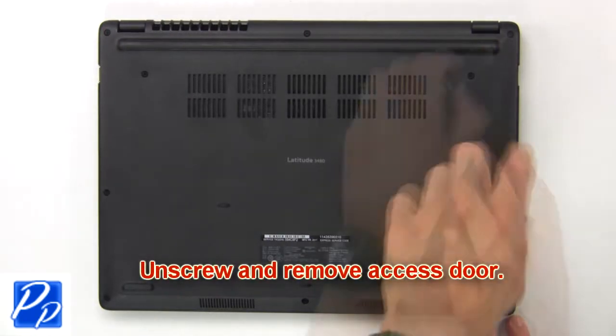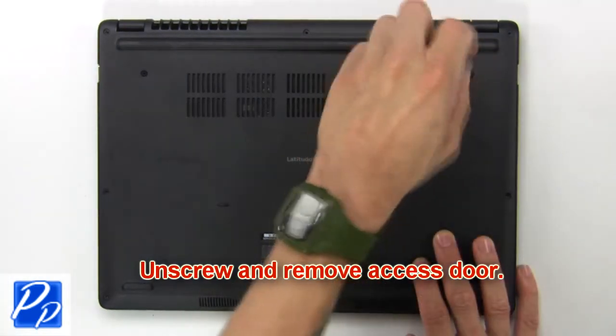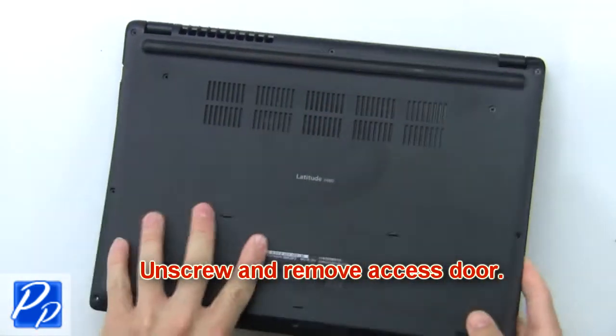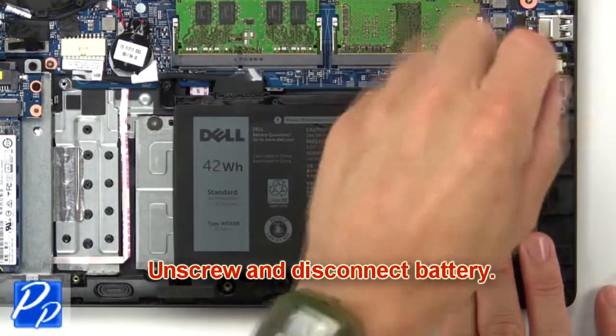First, unscrew then remove access door. Now unscrew and disconnect battery.